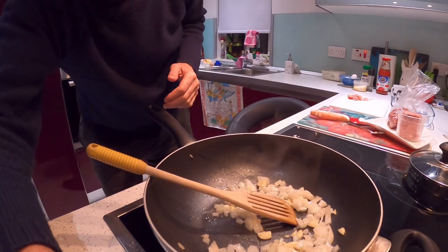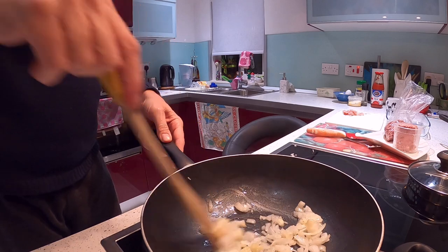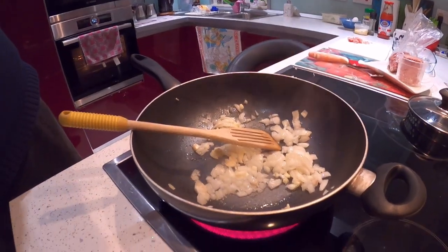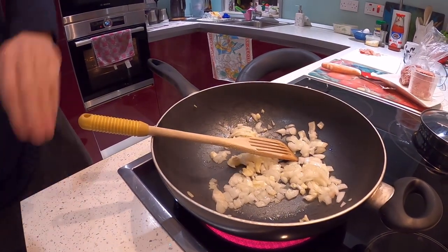And a couple of eggs. We're cooking here on gas. Let's sweat the onions down. Can you see that? Let's turn it down a bit. How's that? Oh yeah, it's perfect.